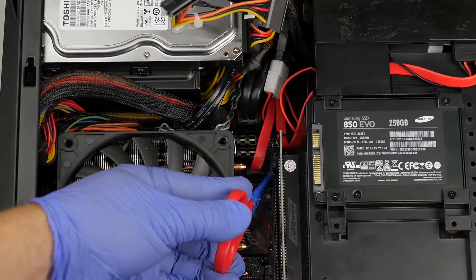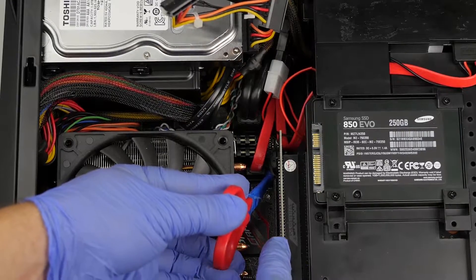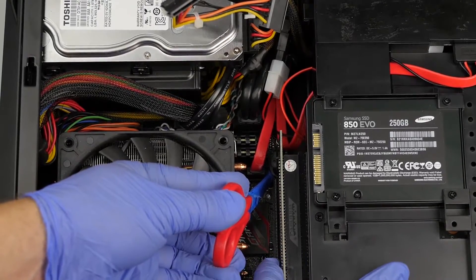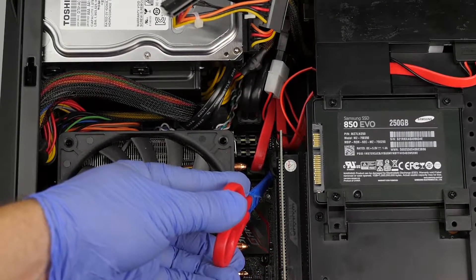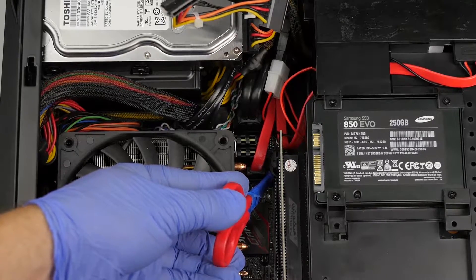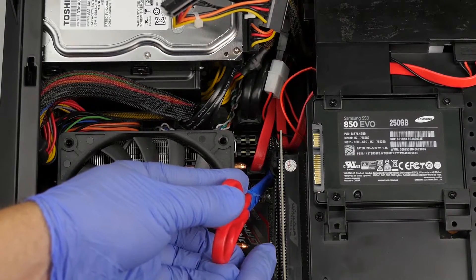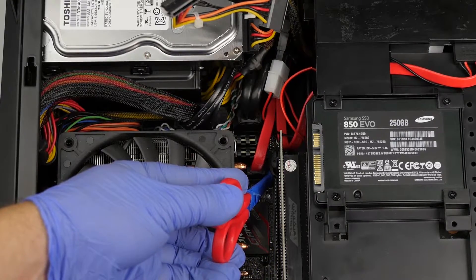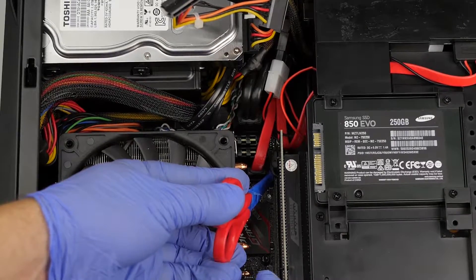Before we pull up on the video card, we do want to make sure that this clip is pushed down fully and unclipped. Because if we pull up while it's still connected, we could possibly do some damage to this slot — you'd have to pull really, really hard to be honest, but it's always nice to double check. As long as this is pushed in firmly, you're not going to have any problem when you lift up and pull this out.